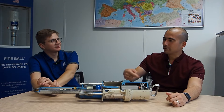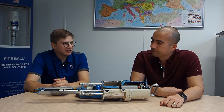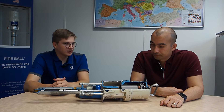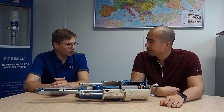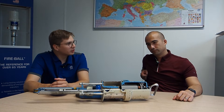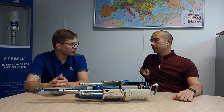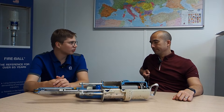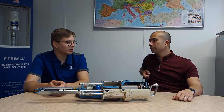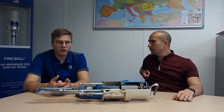So Danila, do you want to take us through a generic operation of one of these? Most typical pumps in the industry, especially in the lubricants industry, are going to be pneumatic pumps. This is the most common source of power, and most people use pneumatic pumps because they're relatively reliable, they have fewer active parts compared to electric pumps where you have the electric motor, gearbox, and all the electrical connections.